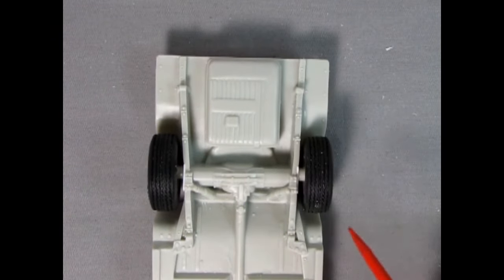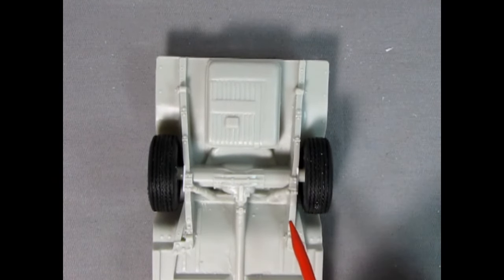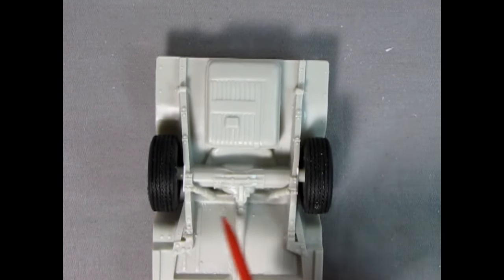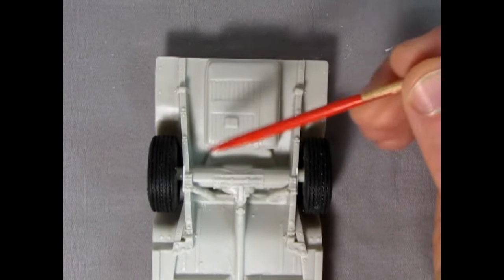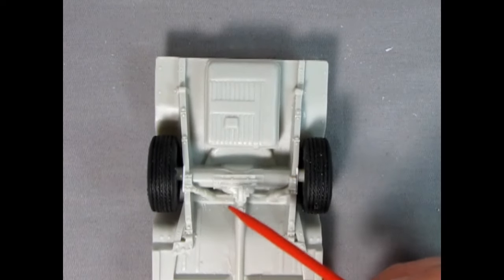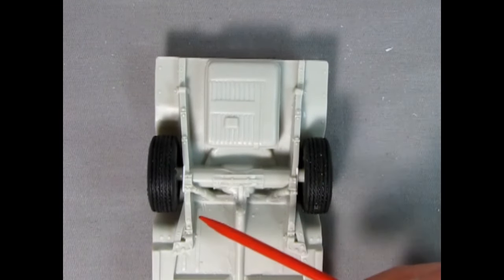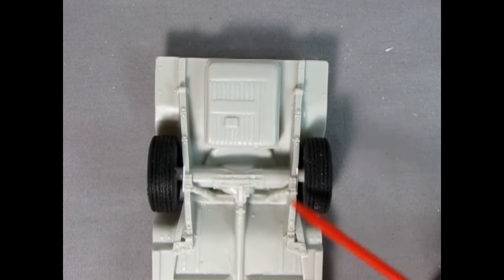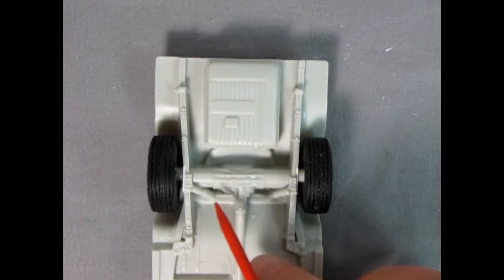There is something you could do — it wouldn't be accurate to the car but it would help with the NASCAR race version. You could get two more shocks and glue them back here, so you'd have shocks on each corner of the rear axle, which would really improve the suspension on the race car version. Maybe not accurate as staggered shocks, but something, and you wouldn't have to dig these out and rebuild something really weird back here.